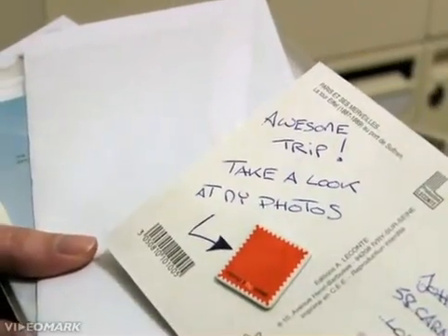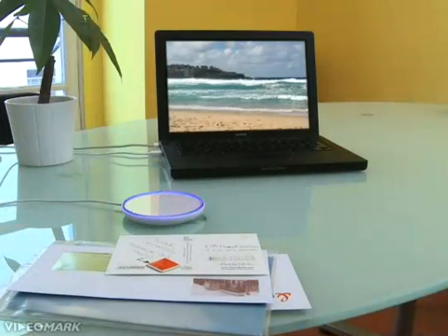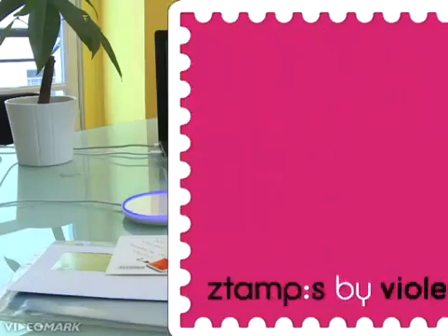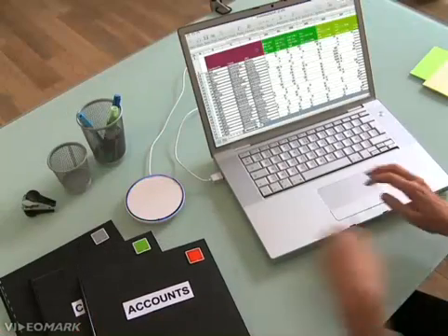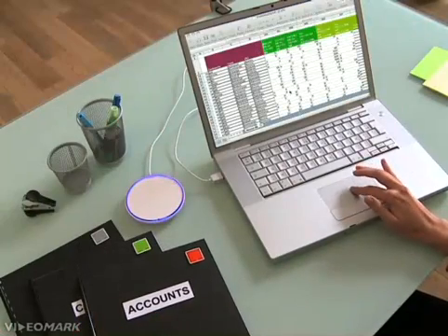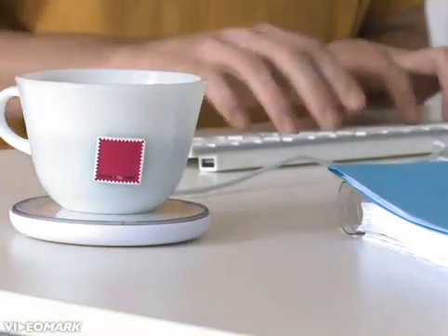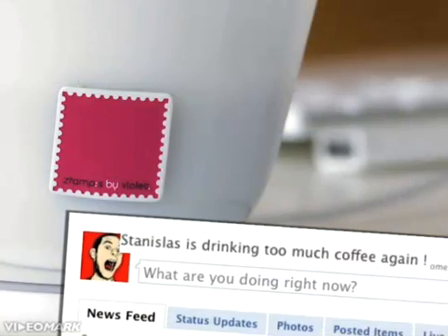Let your imagination run free by trying new combinations and scenarios. Using a stamp, make your postcards intelligent by adding a link to your best travel pics — just make it beep to start a slideshow of your favorite snapshots. Your work folders become really easy to manage: just one stamp and all associated files open thanks to the mirror. Place your stamped cup on the mirror and your Facebook status is immediately updated, showing your friends that you are at the office drinking a cup of coffee.